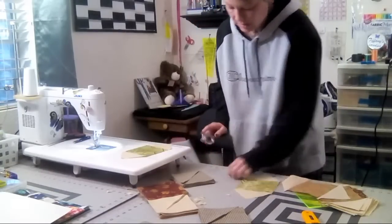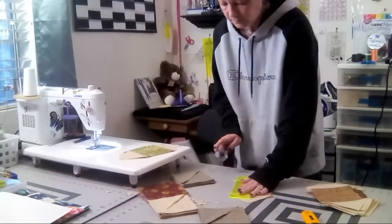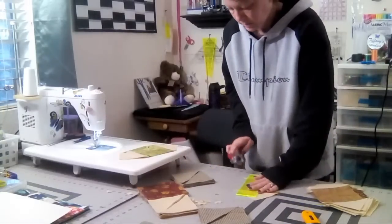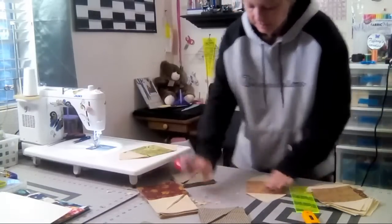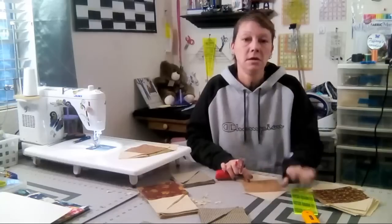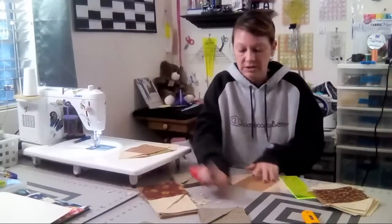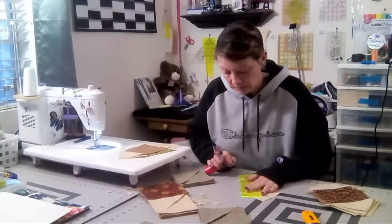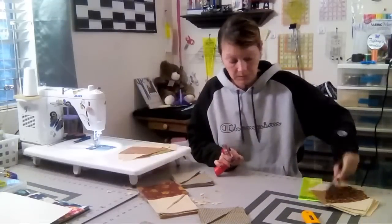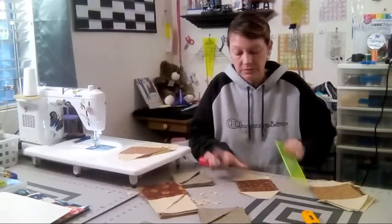When I have a sinus headache and lean my head forward, you can feel all the pressure. Upright is a little better. I took some naproxen earlier hoping it would reduce some of the inflammation. I'm using the rotary cutter instead of scissors to snip all these off a little bit faster.